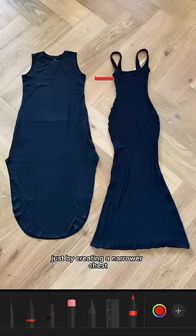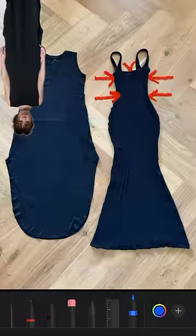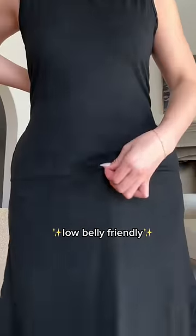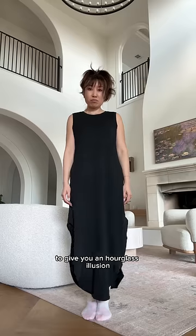Just by creating a narrower chest with a lowered neckline, I was able to get that Bridgerton boot lift. Then I carved out some fabric around the waist to snatch you in and give you more fabric around the hips to give your lower belly some room to breathe, and then I went in and out again to give you an hourglass illusion.